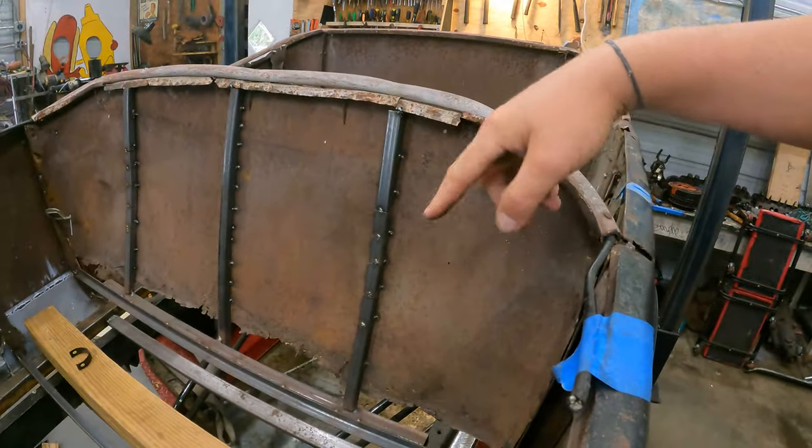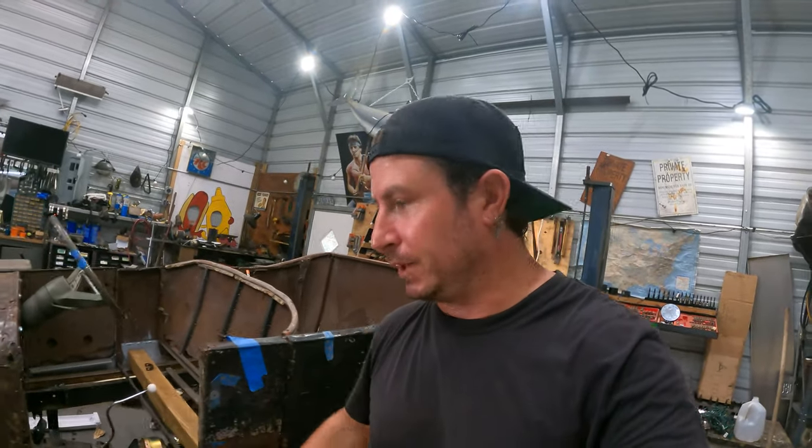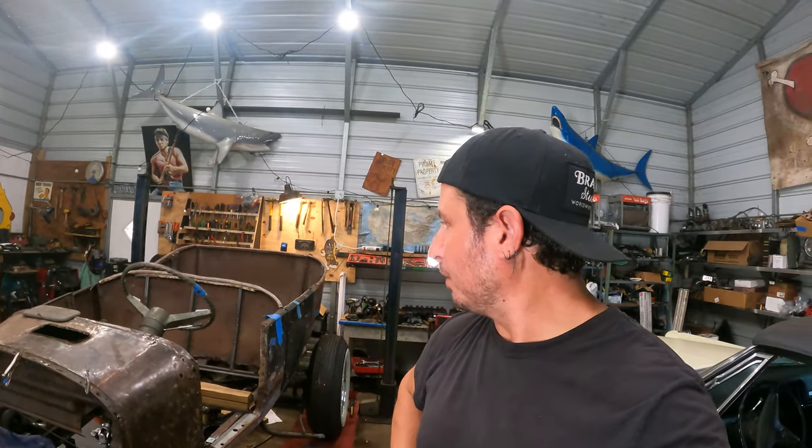We're gonna be doing the equivalent of this type of bracing all over the entire body until it is solid and sound. Make sure we're happy with it, make sure our doors fit, make sure we don't defeat ourselves by trying to move forward — which we are pretty good at around here, let's be honest.